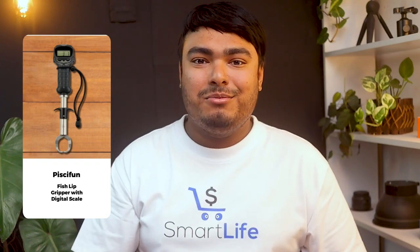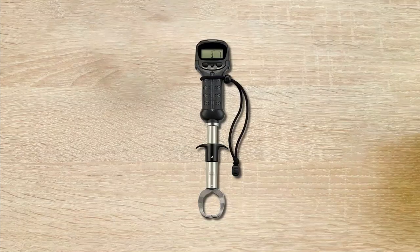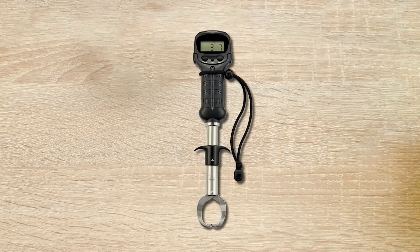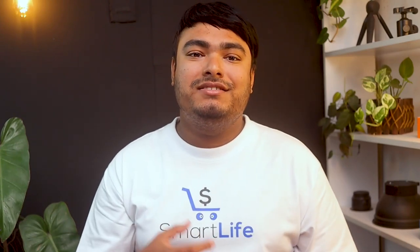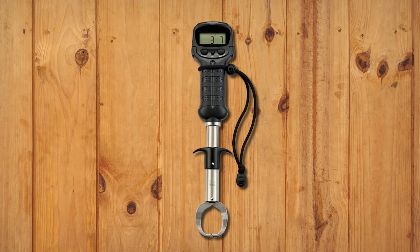The Piscifun FishLip Gripper with digital scale is a durable, accurate, and simple-to-use fish scale that is perfect for weighing bass fish. This scale has a weight capacity of 50 pounds and features a backlit LCD display for easy viewing in low-light conditions. The scale handle rotates a full 360 degrees for best viewing and control. The digital scale features a memory mode to save and display up to 10 weight readings, plus push-button selection of pounds, ounces, or kilograms, and a power-saving auto shutoff with a low battery indicator.